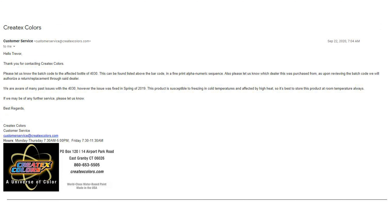I did get a response. It read: thank you for contacting Createx Colors. Please let us know the batch code to the affected bottle of 4030 — this can be found listed above the barcode in a fine print alphanumeric sequence. Also please let us know which dealer this was purchased from, as upon reviewing the batch code we will authorize a return replacement through said dealer. We are aware of many past issues with the 4030; however the issue was fixed in spring of 2019. This product is susceptible to freezing and cold temperatures and affected by high heat, so it's best to store this product at room temperature always.